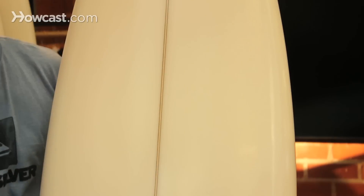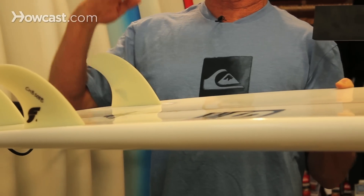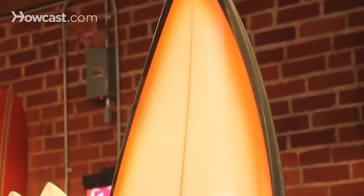You don't want to get a beginner on a short board. You want to make sure there's enough volume in the board for the purpose of the board. If you get a small board, it's going to be really hard to learn how to surf on it. You don't want to get a gun board for small, mushy surf. You really want to make sure that you get the right board.